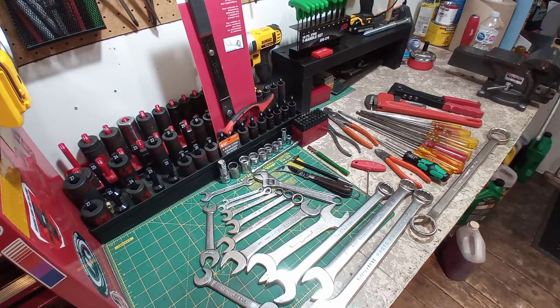Hey everyone, welcome back to Leela's Tools. Glad you're here. We have another tool haul today. Just before we get right into it, I wanted to say a huge shout out to everyone that's been supporting the channel lately — we just hit 70 subscribers, it means a lot to me. We also got a bit of a new camera angle, a little jig I set up myself. I'll take a picture and post it on the Instagram, which will be linked in the description below.